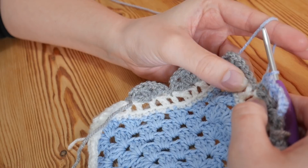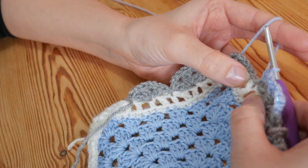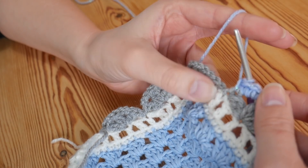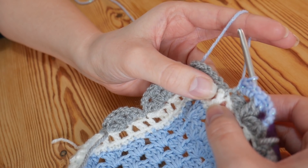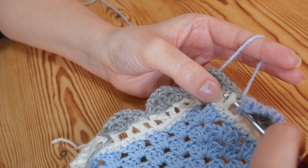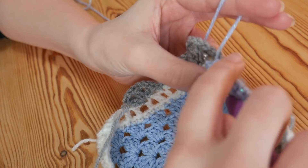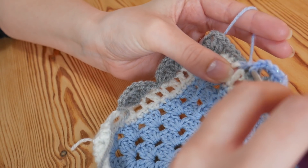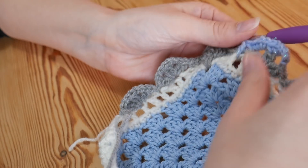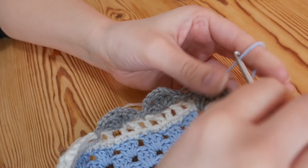You should be where you slip stitched. Where you've done a slip stitch, we're going to do a front post treble crochet around that treble. Yarn over, insert your hook behind that treble so it pushes the treble out towards you. Yarn over, pull up — you'll have 3 loops. Yarn over, pull through 2. Yarn over and pull through 2. That just gives you a front post treble and makes a nice detail around there.